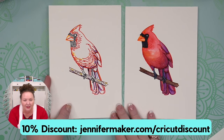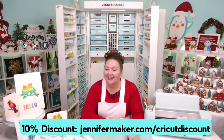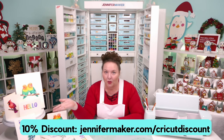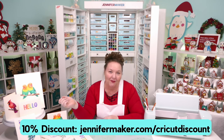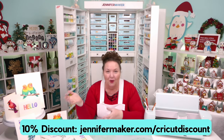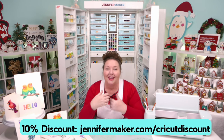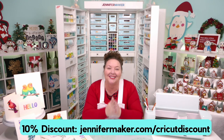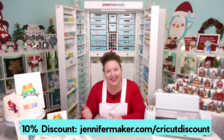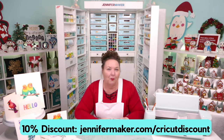I want you to see how pretty and specific our watercolor design is — it starts as all line drawing, and after you use the water brush it becomes a beautiful blended piece. Cindy asks if we can make more SVGs for watercolors — make these projects, post photos of them, and that tells me you want more. That's literally how it works: if I see a lot of views or photos posted of projects you've made, we will make more of them.